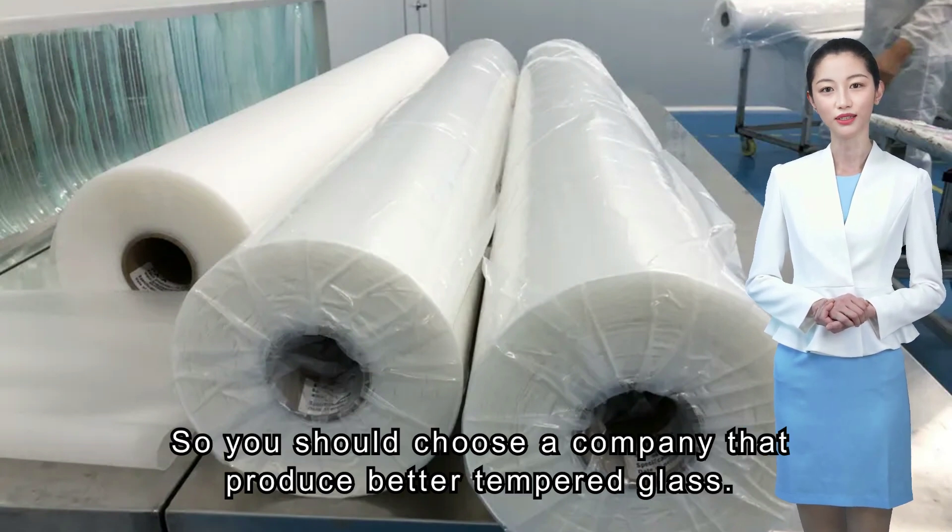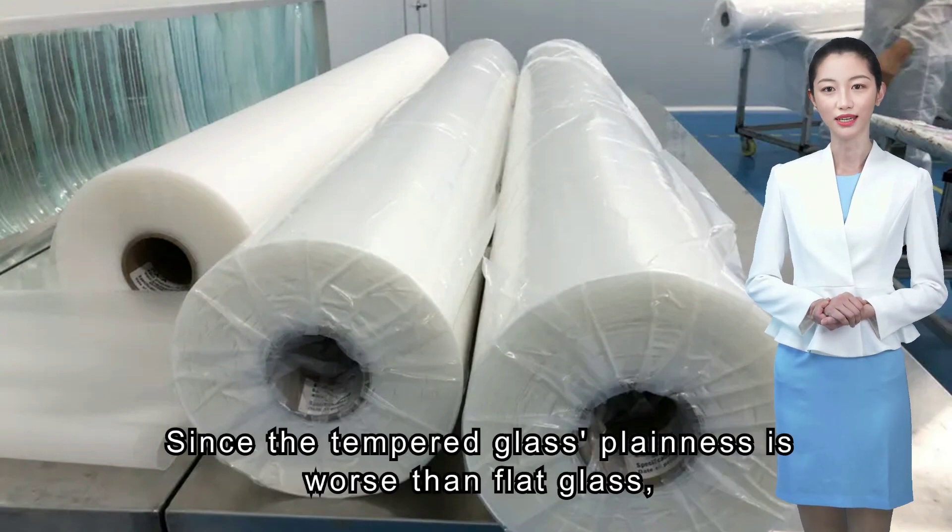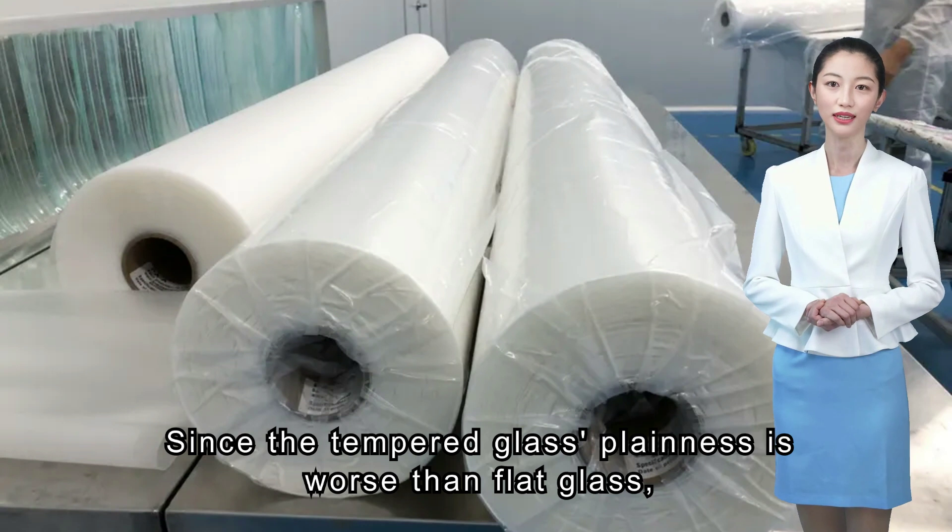So you should choose a company that produces better tempered glass. Since the tempered glass plainness is worse than flat glass,